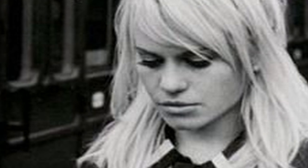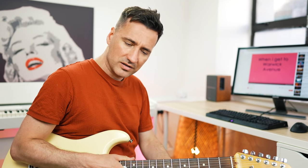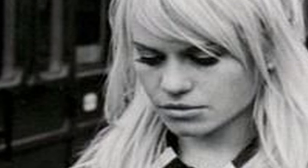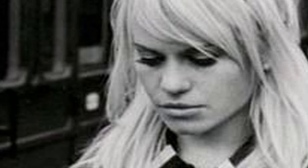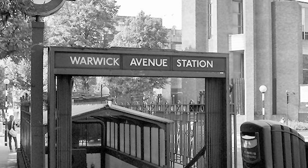Hey guys, Guitar Pygum here. Duffy is one of those artists that got very famous and all of a sudden she disappears and you never hear from her again, which is quite a shame because she was actually one of the very few female artists of recent times I actually like. And the song Warwick Avenue is just perfectly suited to play on your electric guitar. 'When I get to Warwick Avenue, meet me by the entrance of the tube, we can't talk things over a little time, promise me you won't stay by the line.'